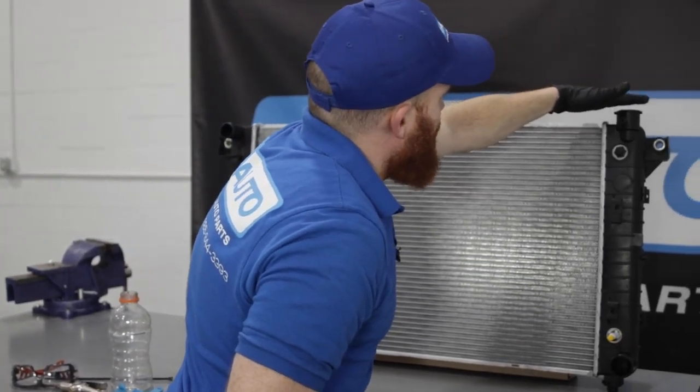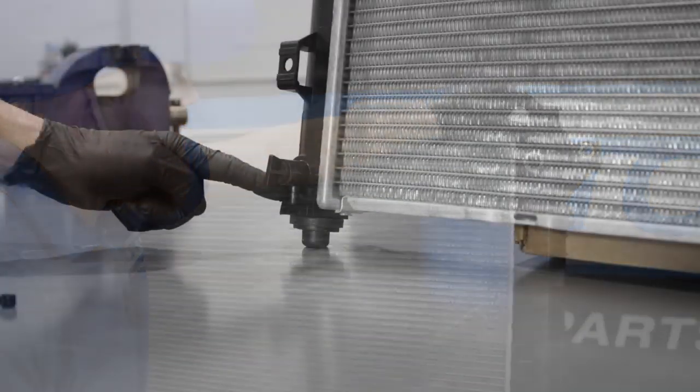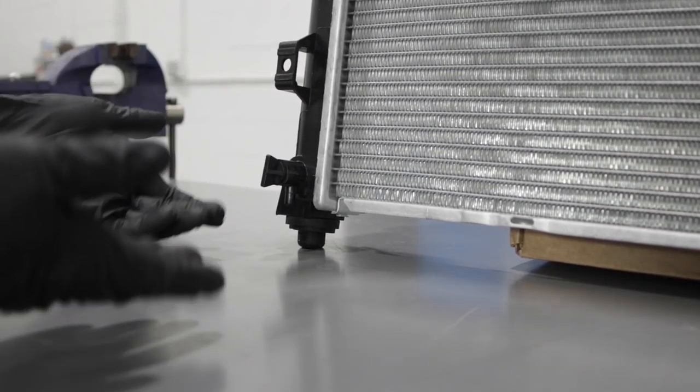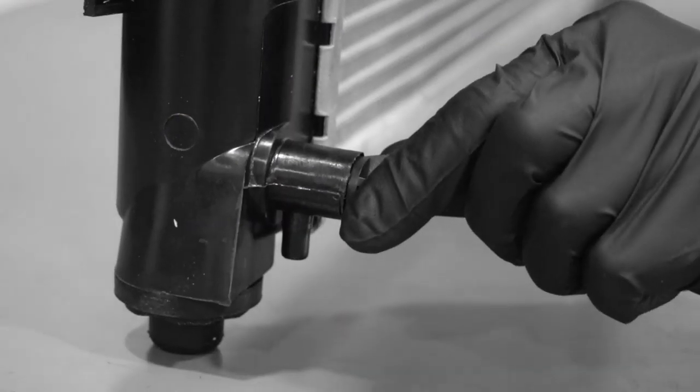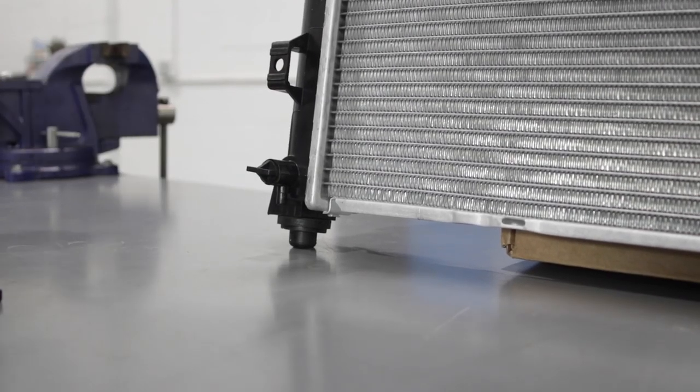What you're going to notice is up top right here you're going to have your fill. You need to make sure your coolant is full — this is where you would fill it. And that leads us down to the drain. What you would do is take a coolant bucket or whatever you have to recycle the coolant with, open this up just like that, coolant will come out safely. Once you're done draining it, you can just go ahead and close that back up.